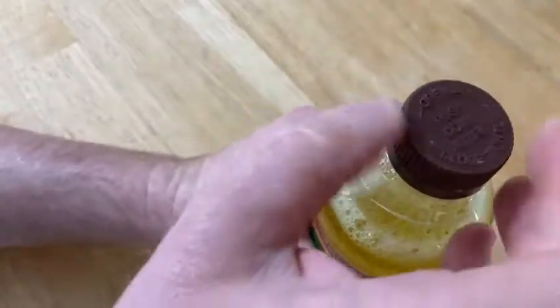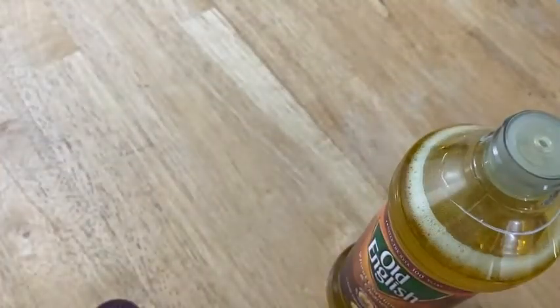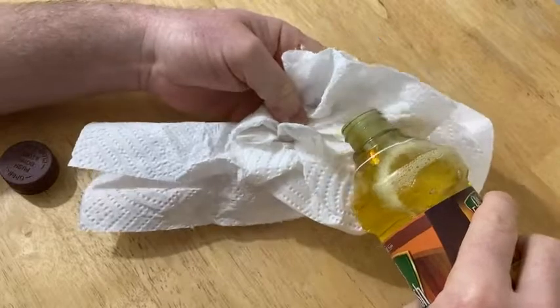It's got a safety lock, and it's got a little thing here. So I'm just going to put some on a paper towel here. Actually I'm going to get a cloth — it's better with a cloth because it's oily.